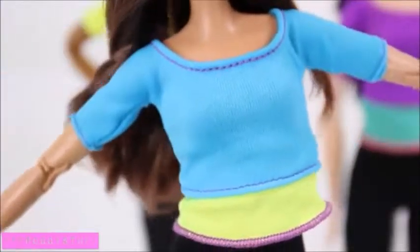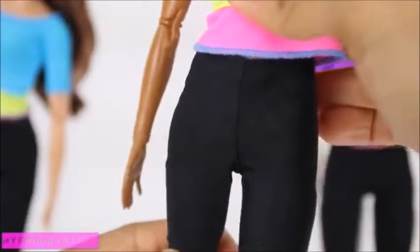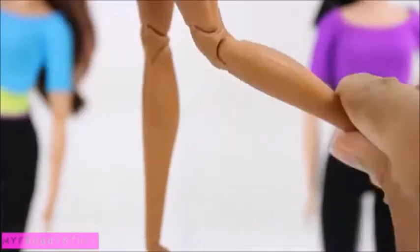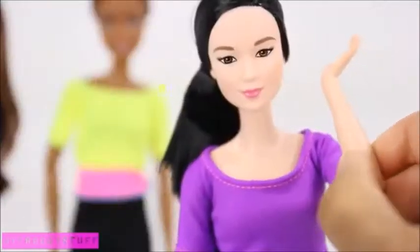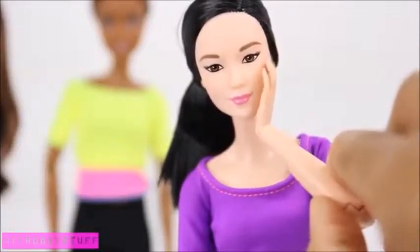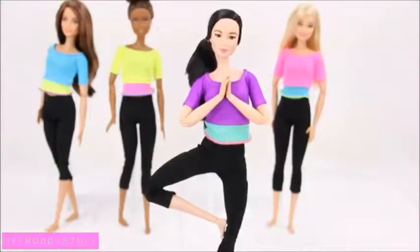The upper torso can move side to side and forward and back. They have a joint at the upper hip, a turn at the upper thigh, two joints at the knee, and one at the ankle, allowing them to have a wide range of motion. The doll can be posed to touch its face, sit crisscross applesauce, and many more.